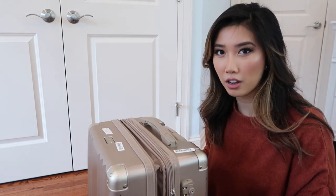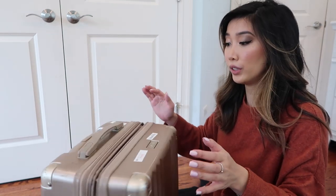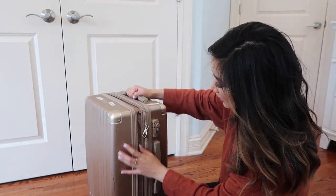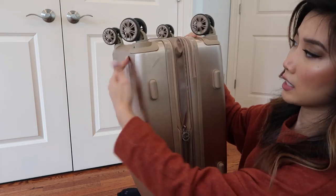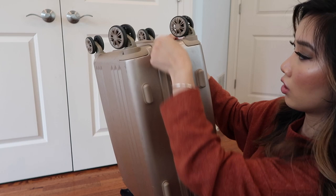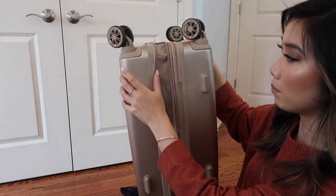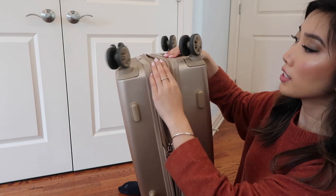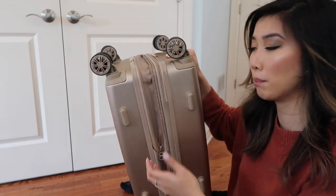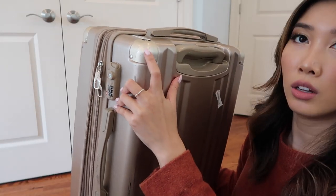Out of my nine trips I've had to check this bag about four or five times and the luggage is still pretty good. I really love it. Another feature — if I turn this upside down — is this zipper that lets you expand the luggage about one inch. You can zip it to make it compact and smaller, going all the way around, or unzip it to expand for extra room. Once you've filled up the luggage and want it more compact, you zip it back up and it squishes together.